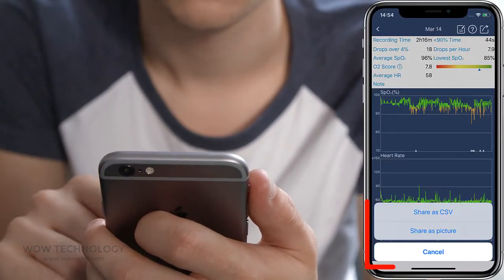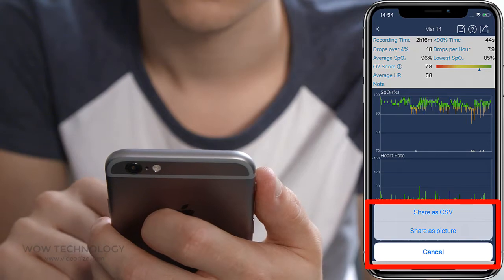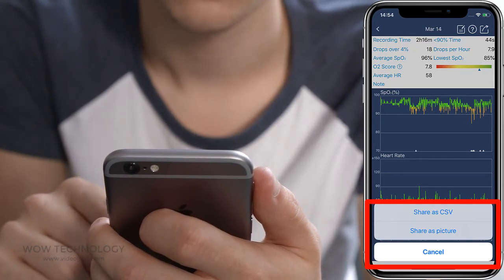Export detailed reports in PNG or CSV format and easily share with your doctor for analyzing purposes.